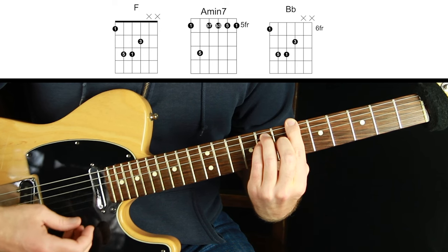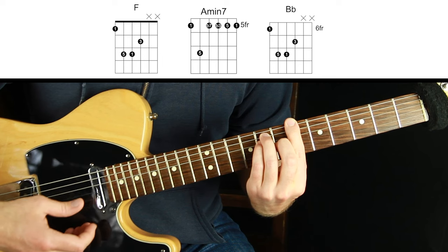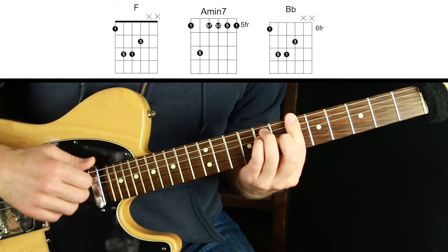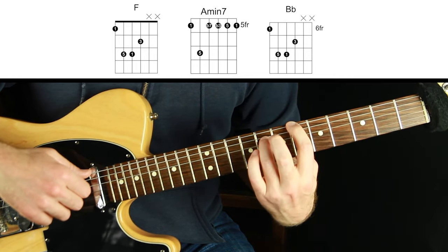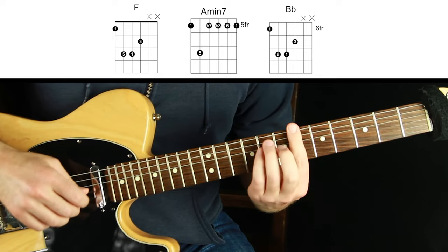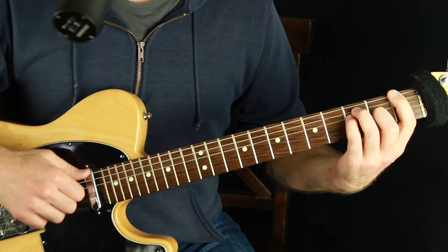I don't want those open strings to ring, so I'm touching them so they click if they do get accidentally touched. I'm not needing the full bar chord squeeze — it's not that hard. It's just the tips of the fingers on all four fingers getting that shape, then touching the string a little bit with the side of my finger. We're intentionally not using open strings right now to get a tighter, more percussive sound.